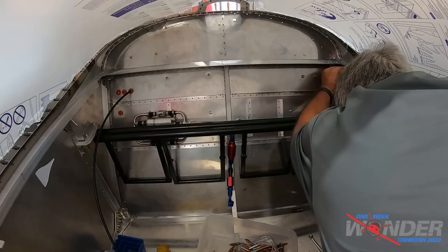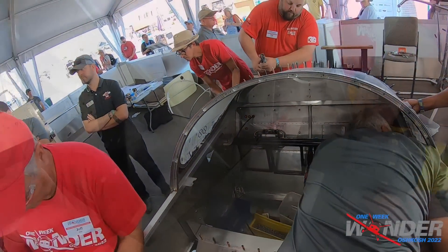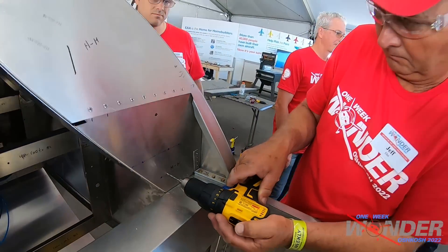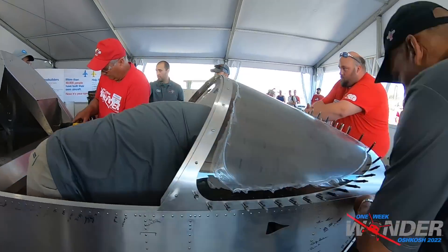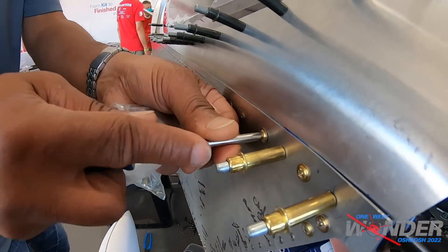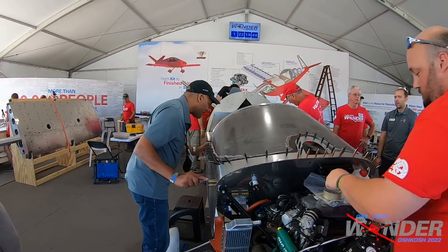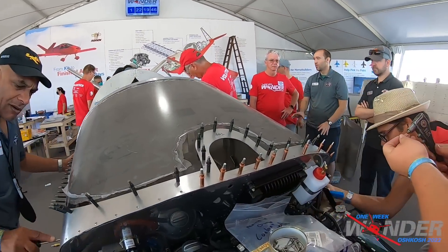Try turning the screwdriver for the screw — okay, all right. I really can't turn it. There's a lot of resistance on there, oh no, okay.